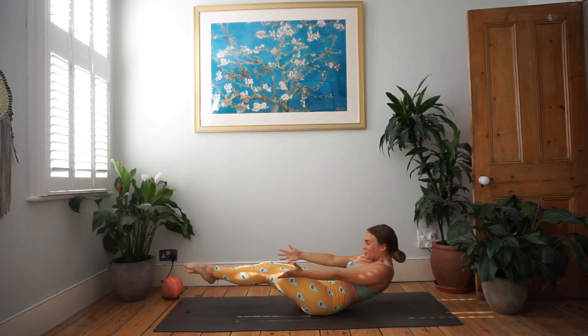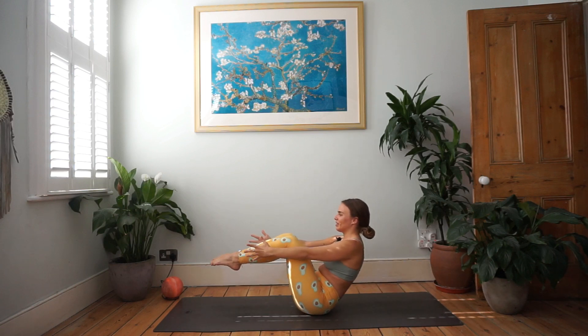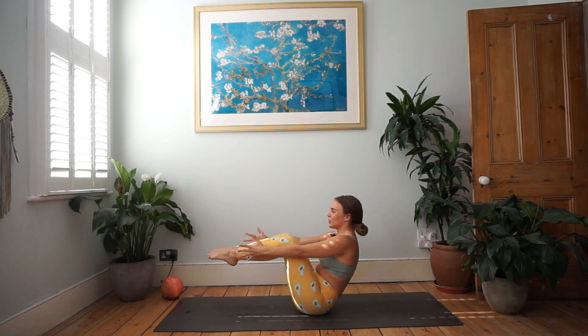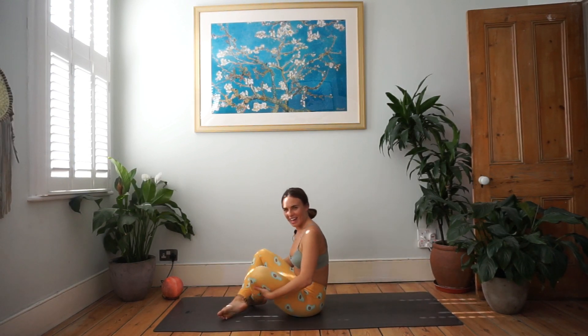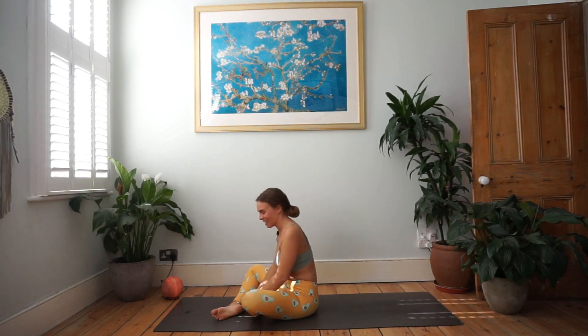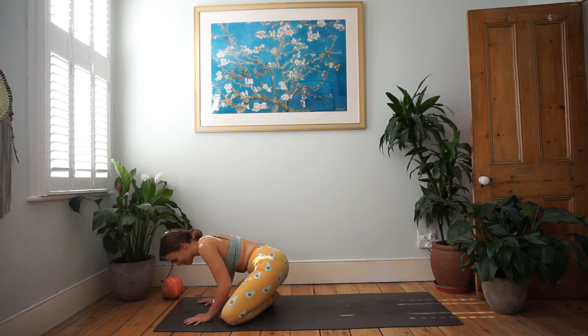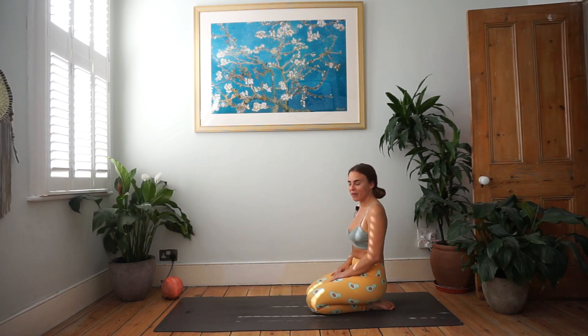Lift — beautiful job. Two more times. And release. Amazing — anyone sweating already?